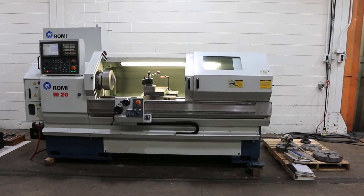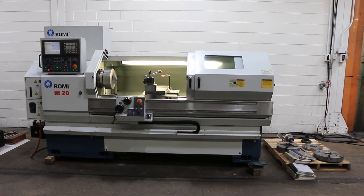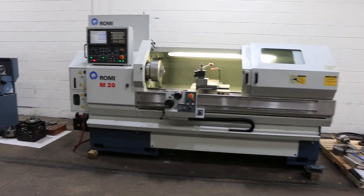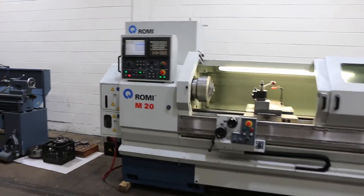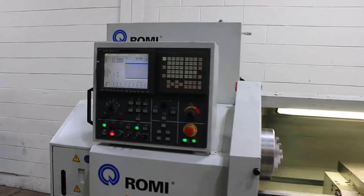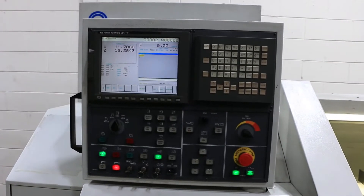We have a Romi M20 CNC slash manual flatbed engine lathe. It has 20 inch swing and 62 inch centers. It has a Fanuc 21 IT-B control.